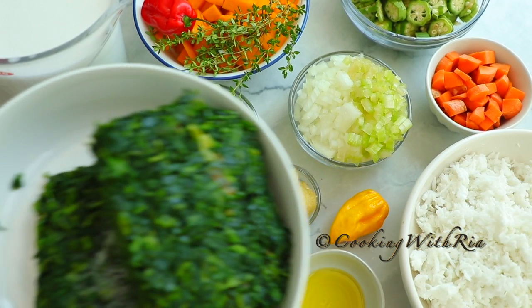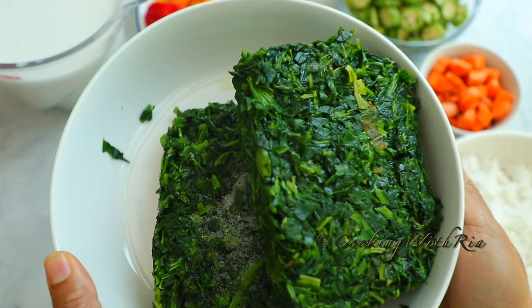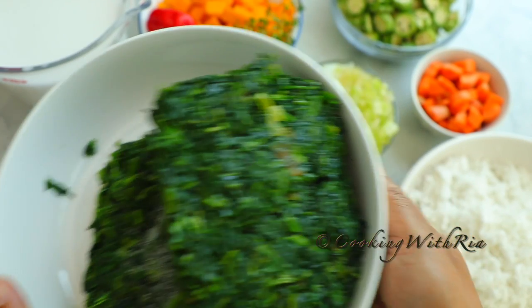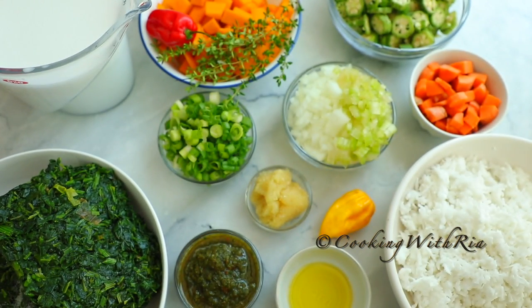You'll need two 10-ounce packages of frozen chopped spinach, which is currently being defrosted — you'll find it in your freezer section, of course. You can buy organic or regular, whichever is available. And that's all the prep work needed for this. Easy-peasy.